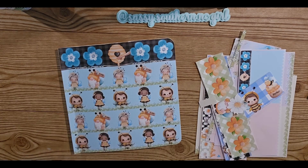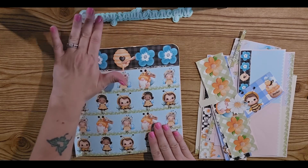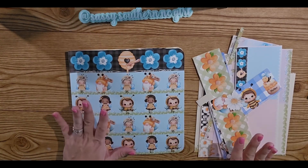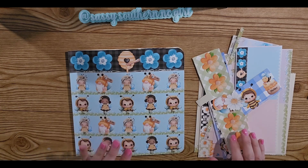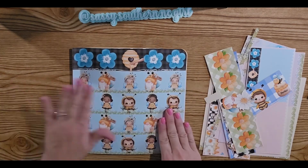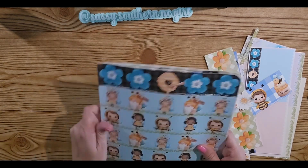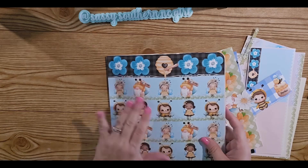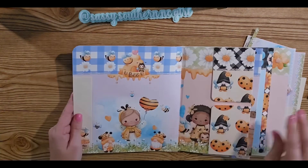Hey y'all, this is Jim with Sassy Southern and it's a Girl, and this is part two of working with this Summer Friends paper collection from Sandy over at Decorate Your Life. This is my book that I did using her paper collection, and I did use one of every sheet, and this is what I have so far.